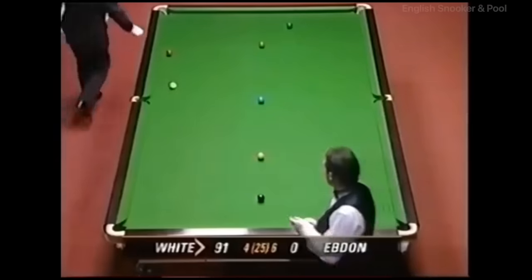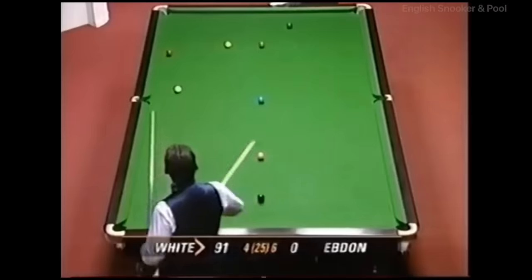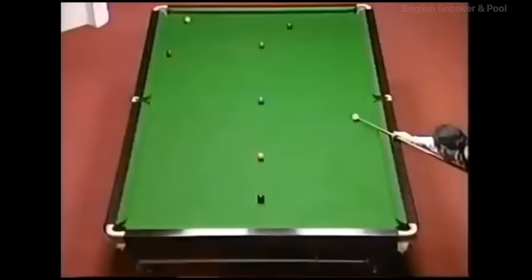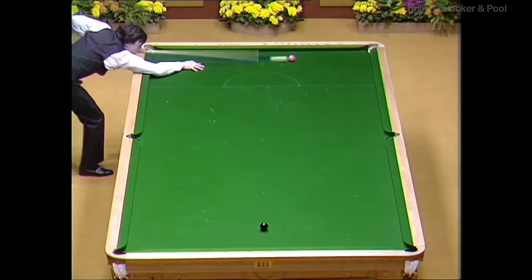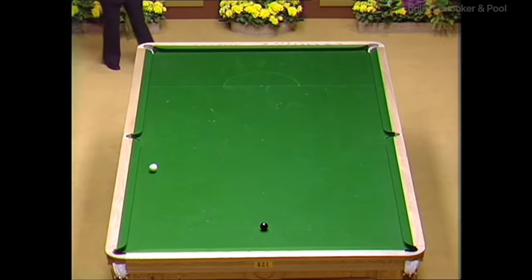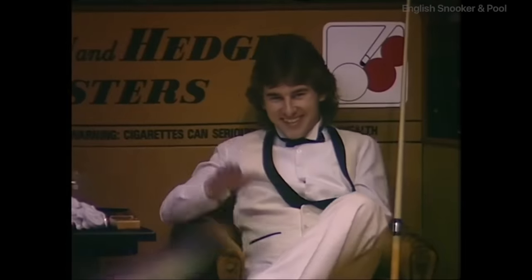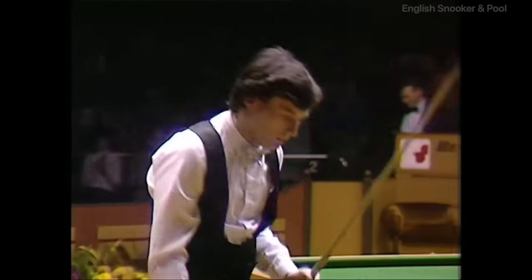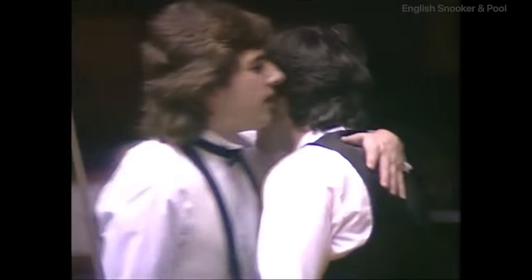What a fantastic shot, what a crowd pleaser that was — Jimmy White and his banana shot. Absolutely fantastic. Just watch the cue ball. Just look at this spin on that ball. That hit really is wizardry. Words escape me, just fantabulous.